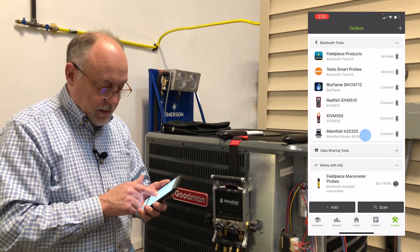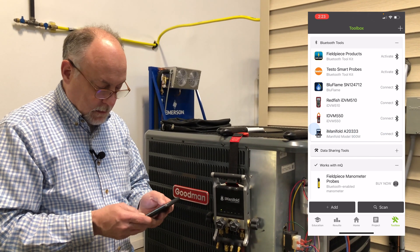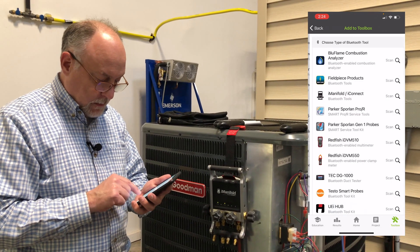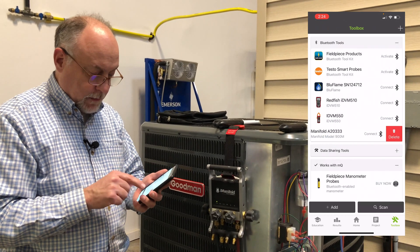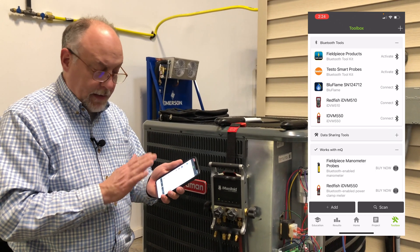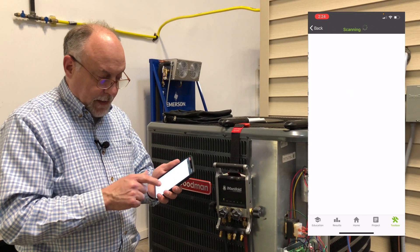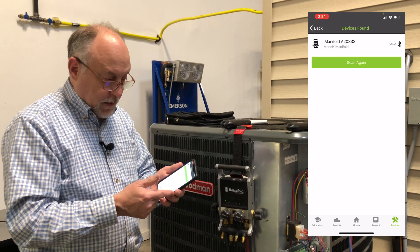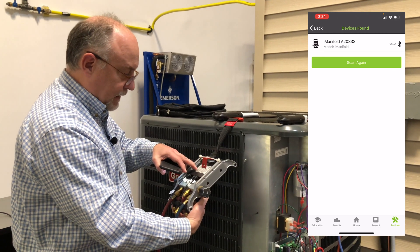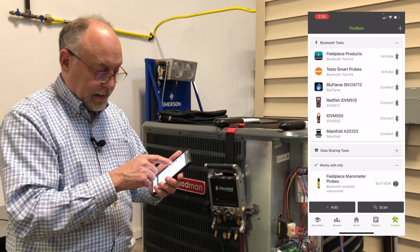I'll swipe to delete it — it's just not responding at first, but now I can swipe and it'll delete. I hit delete and it's gone. So if I didn't have it in at all, the way I would add this is hit the plus add button, select Imanifold, and it's going to go out and scan for it. Once it sees it — it's an A20333 — I verify that's the model number, which it is, A023233 on the back, hit save, hit the back button, and now I can connect to it.